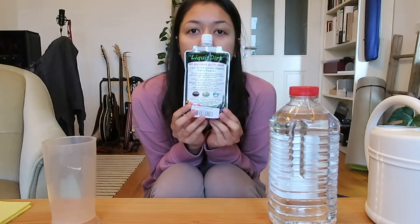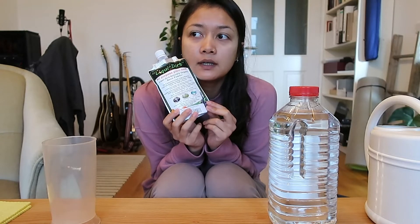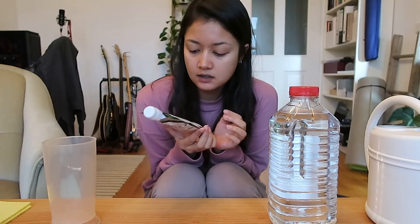I got Liquid Dirt because my plants aren't doing so well. I gave them a regular chemical fertilizer and I might have burnt my plants — I didn't give a lot at all, just a tiny bit, and it's not looking good. That's why I got something more organic.